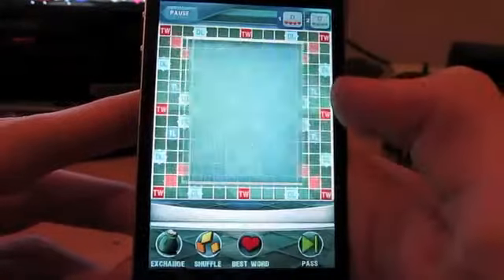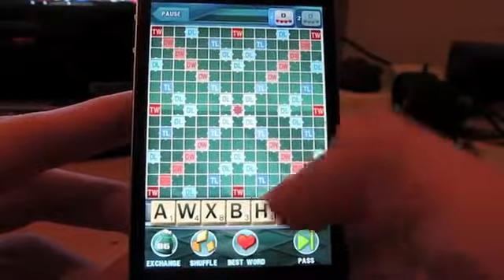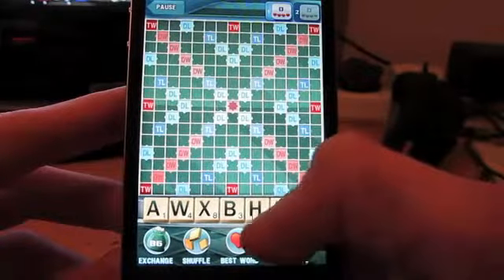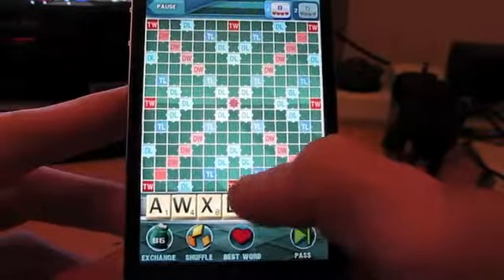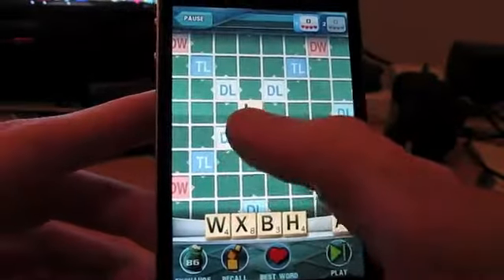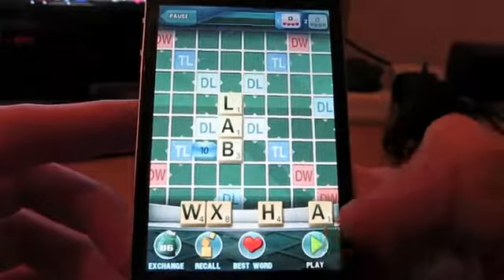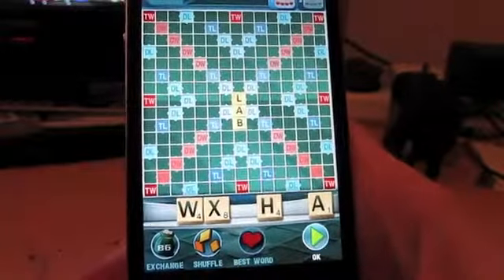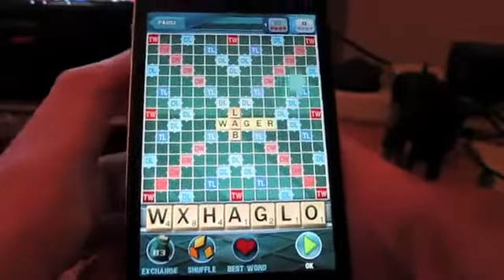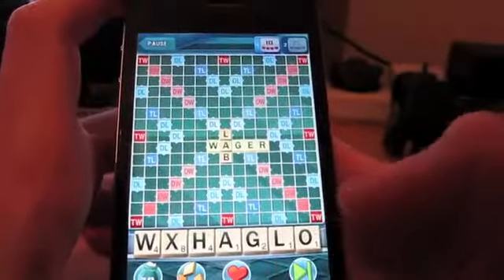So it asks do you want to resume game? No, I'm going to start a new game. So we start. It automatically zooms in. You hit play. You can see it's very easy to use. I think I'm going to get beaten by the computer, but it doesn't really matter — you'll kind of get the idea.